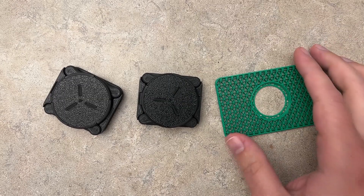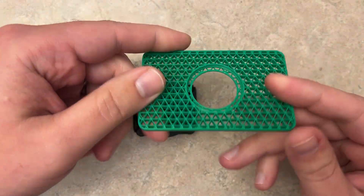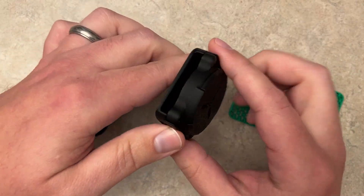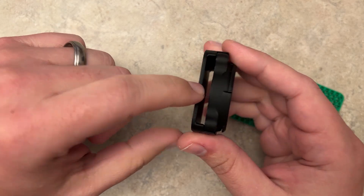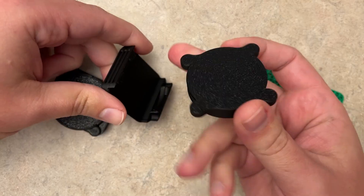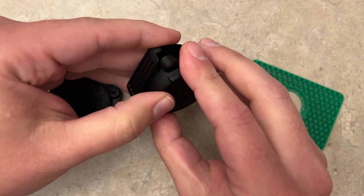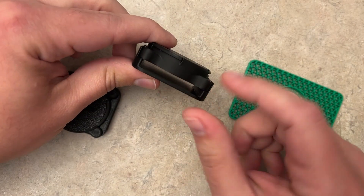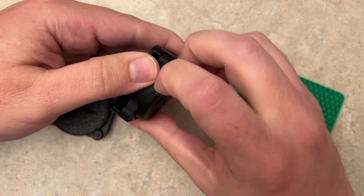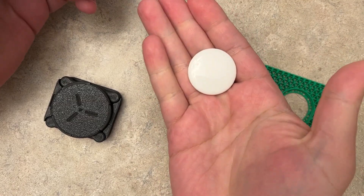The next print I did was a couple varieties of AirTag holders. Here's one for a wallet — you just pop your AirTag right in here. This one is for a dog collar, or you can put any kind of belt through here. This will actually clip on and off, so you can use just this part and put double-sided tape to stick it somewhere, or put it around a collar or book bag and click it into place. It has a snap-on fit on the top and is really secure.